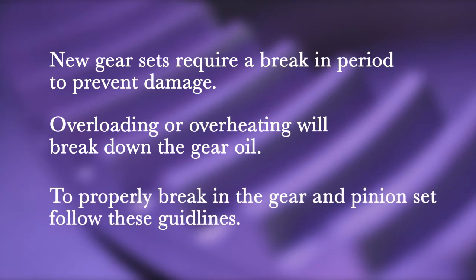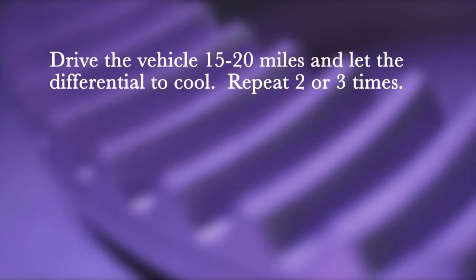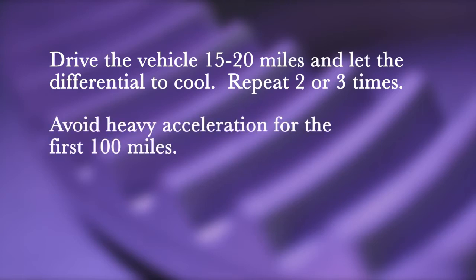To properly break in a ring and pinion set, follow these guidelines: drive the vehicle for 15 to 20 miles and stop long enough for the differential to cool. This process should be completed two to three times. Avoid heavy acceleration.